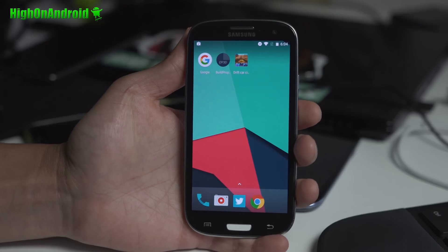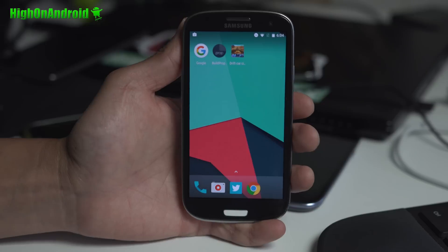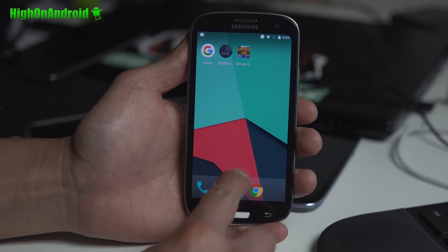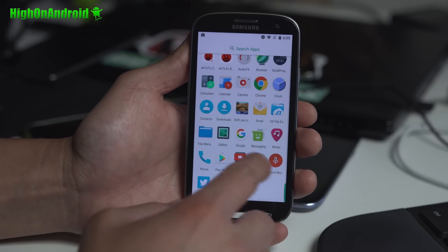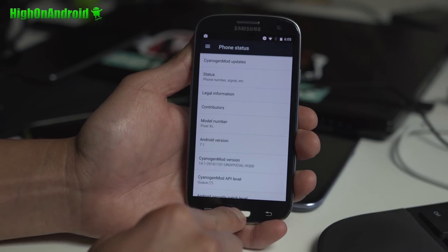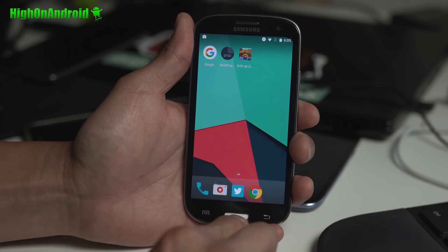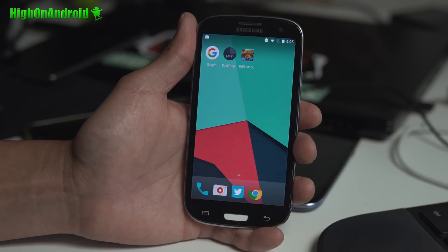I've got CM14.1 running on my Galaxy S3 GTI 9300. It is not available for any other variants yet, but it will be eventually. This is running Android 7.1. I've also got the Pixel launcher and Google Assistant working, even on the Galaxy S3.